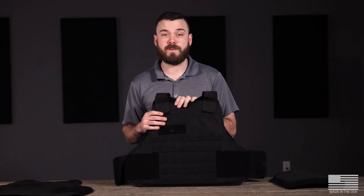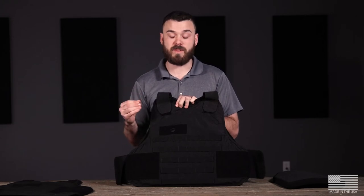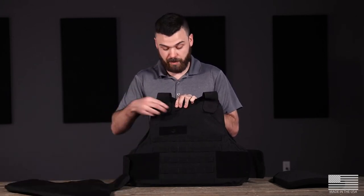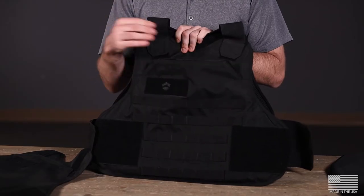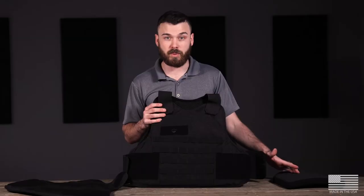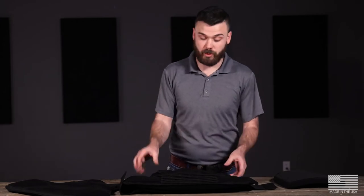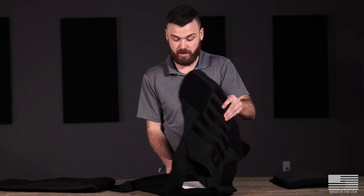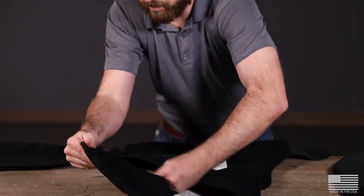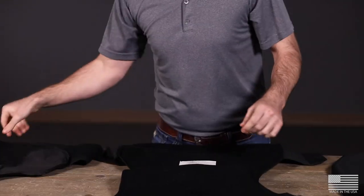The great thing about the BulletSafe VP3 is it's upgradable to different attachments such as our tactical front carrier. Even better, the tactical front carrier and the regular carrier both have a plate pocket on the front and the back so that you can add rifle plates like our level 4 standalone plate. To properly insert this, you're going to first remove the armor panel that comes in your VP3 using the velcro inseam to pop that armor panel out.